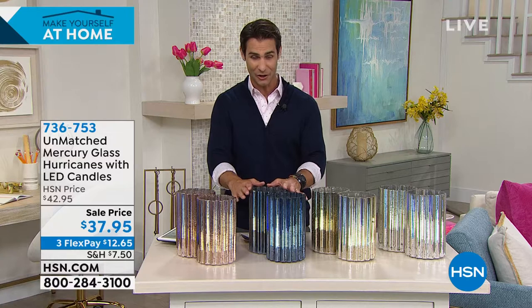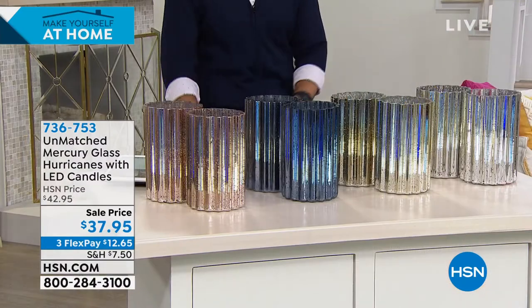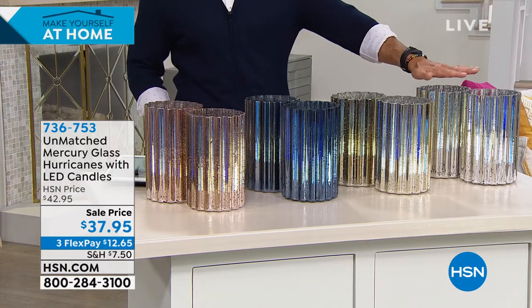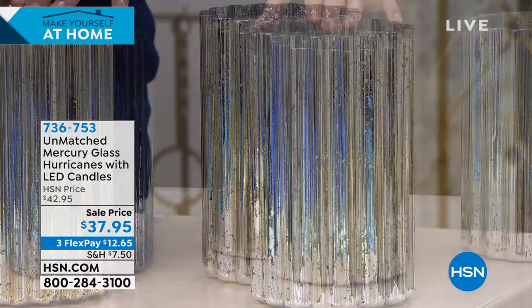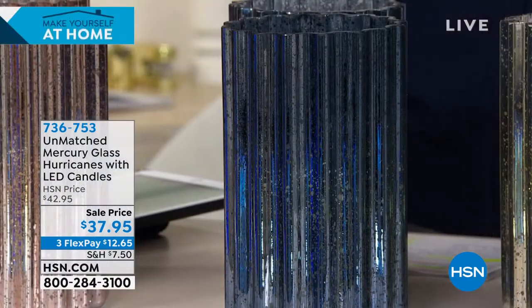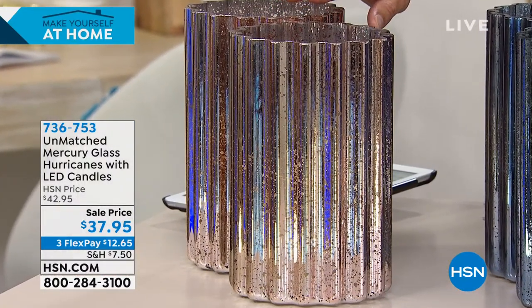These are about nine and a half inches tall and about six inches in diameter. You're getting two of them. The colors available are silver, gold, navy, and rose gold. And did I mention there's a remote control? I just love a remote control on my lights. You can put it up high somewhere, up on the bookshelf where you can't reach it, and just use the remote control to turn them off and on.